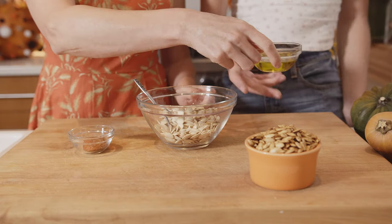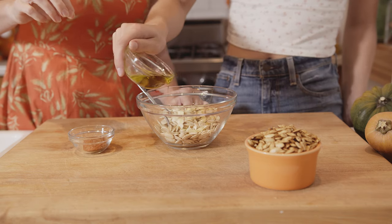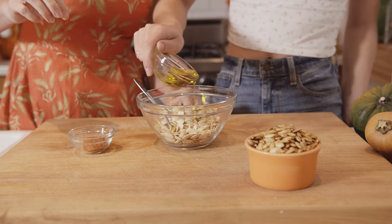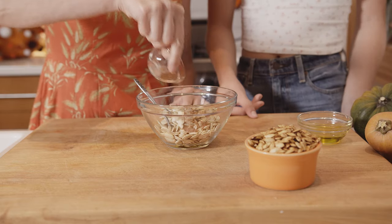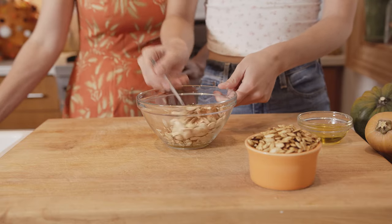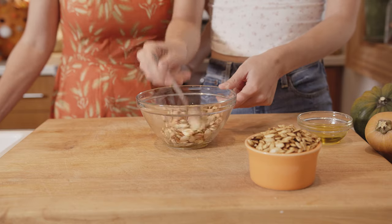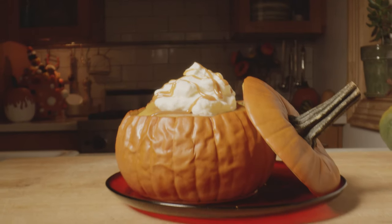Now we have our nice dry pumpkin seeds. Sophia, can you add a drizzle of oil — not too much, just enough to lightly coat them — and then we're going to add our favorite seasoning mix. Sprinkle that over top, mix it in, and then these we will roast at 325 degrees for about 10 minutes.